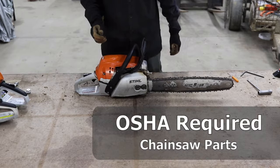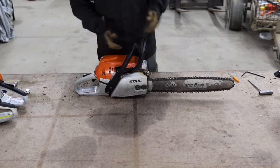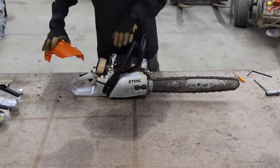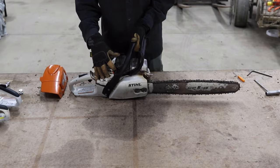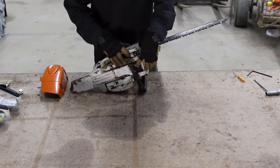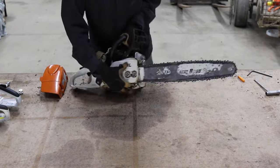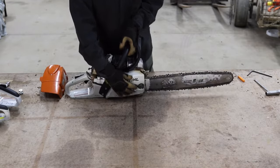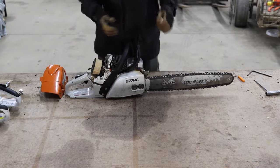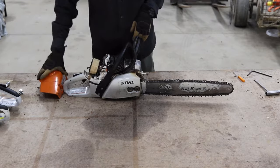The first OSHA required component is the anti-vibration handle. You can tell it's anti-vibration because if I take the top plate off, there's a little spring. And if I look all the way on the bottom of the chainsaw, there's another spring down there. That's all part of the handle system that reduces vibration for the user, which is really important because using a chainsaw can cause a lot of fatigue on your arms and hands.